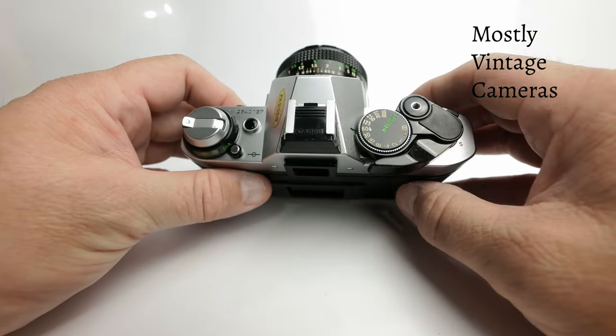If we use a self-timer and decide we don't want to take the photograph — something's changed in the scene — we can cancel it by pressing the little black button on top, which is the battery test button. Fast beeping means a good battery; slow beeping of about three beats per second means the battery is on the wane and will soon need changing. We can also cancel the self-timer by turning the camera off, which completely kills power to the circuit board.